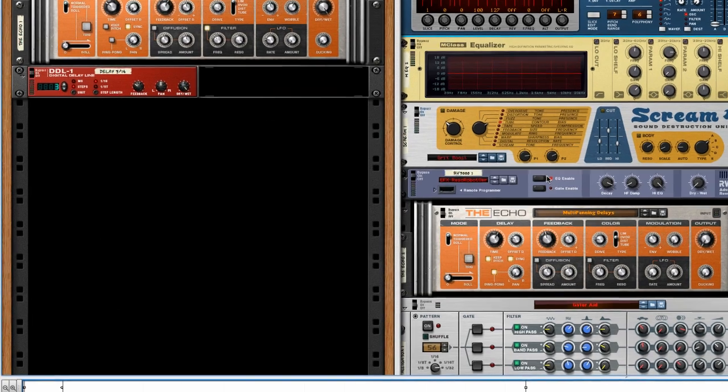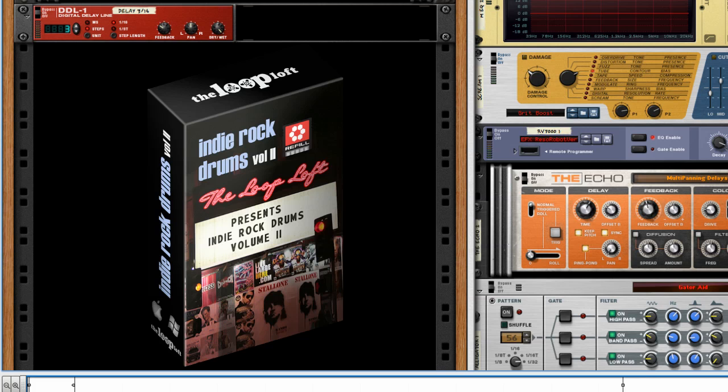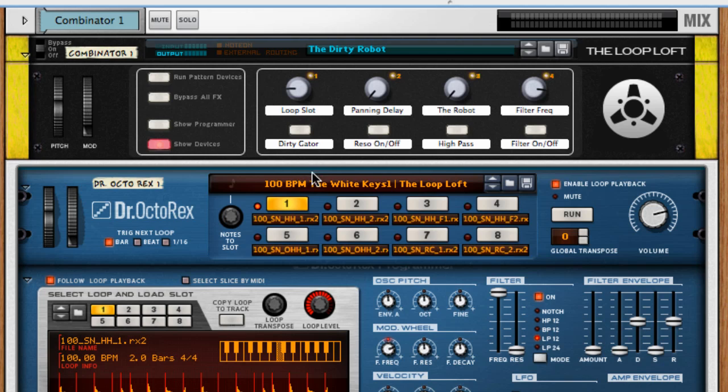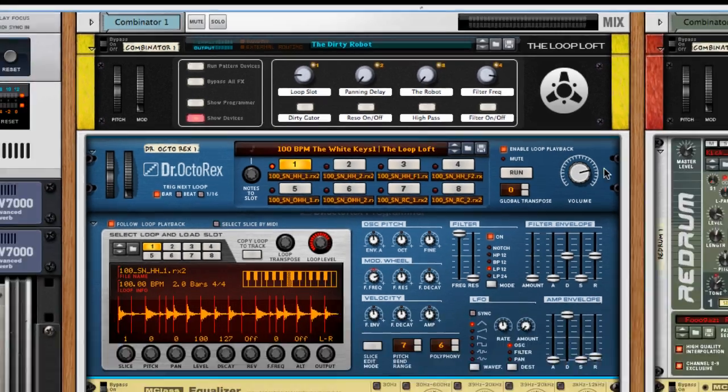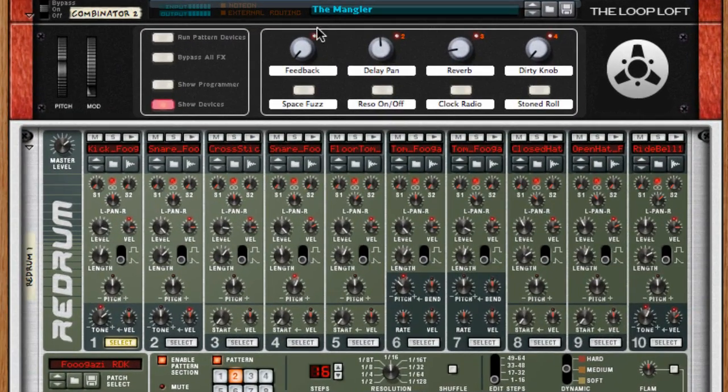For today's example, I'm using one of our latest refills that we did for Reason — it's the Indie Rock Drums Volume 2 set — and from that I'm using two of the combinators we created. One's called The Dirty Robot, and it features a bunch of Dr. Octo-Rex patches. The one queued up here is one called The White Keys, which you might have guessed is modeled after the Black Keys drum sound. And the other combinator patch we have is one called The Mangler.